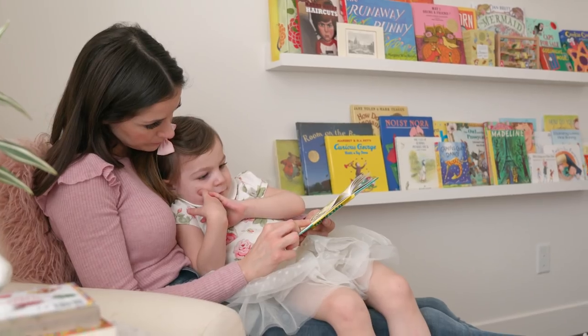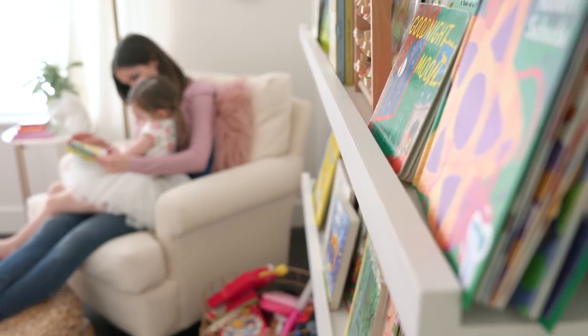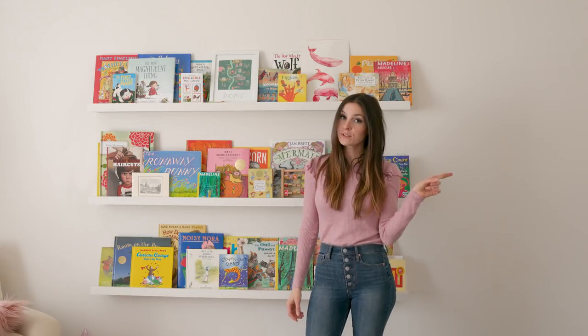If you're like me and you want to display your books, your art, or some pictures in a fun way, keep on watching for the tutorial ahead.